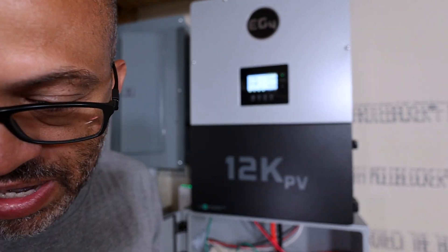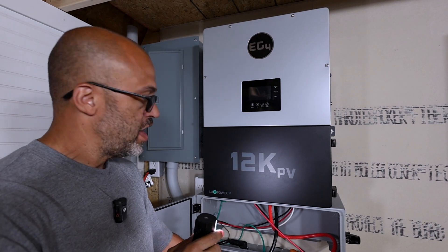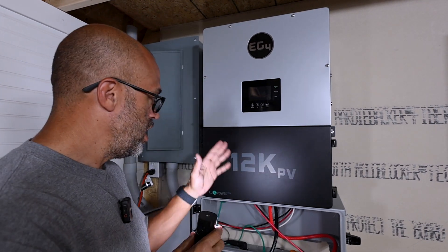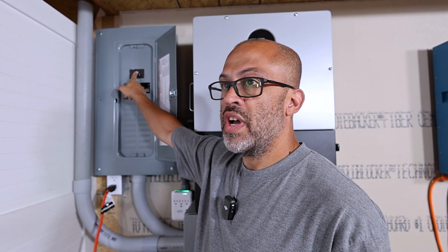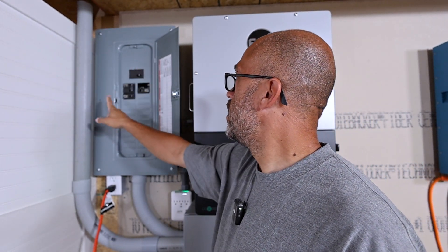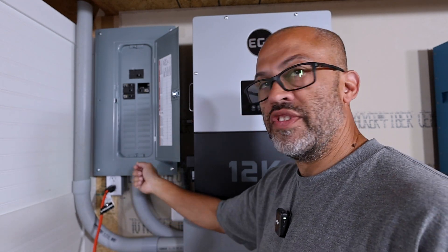It makes it easy to do the wiring. I had this and the conduit box before I had the battery, so I've got a little gap at the bottom so I can hook up other things — this is a test setup. As you can see, there's plenty of room in here for your wiring. Over here I have a load center I put in for the building with a 100 amp breaker, and this is where my load from the inverter comes in.